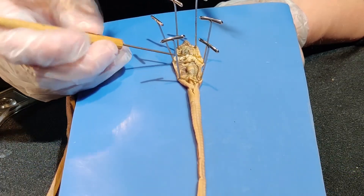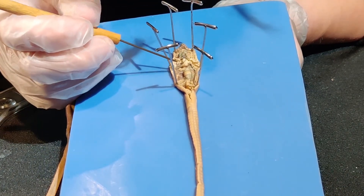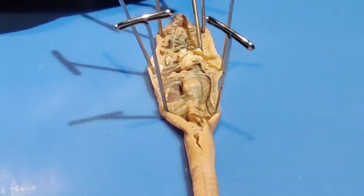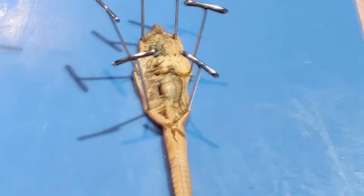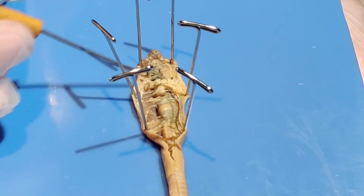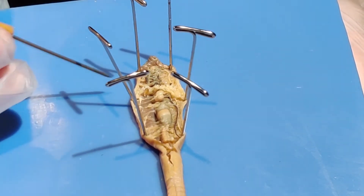Running along the sides of the esophagus, your students will see some large white circles that look like small stones — those are ovaries and testes. Worms are hermaphrodites, which means that they can produce their own young. That draws an end to our worm dissection.